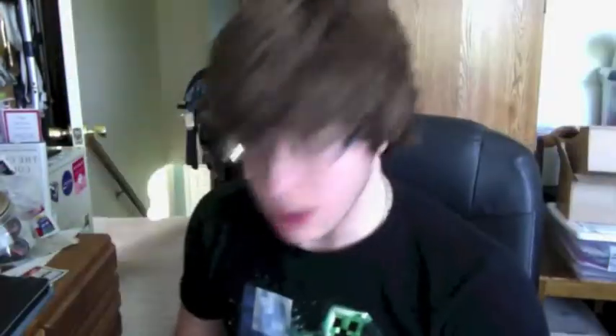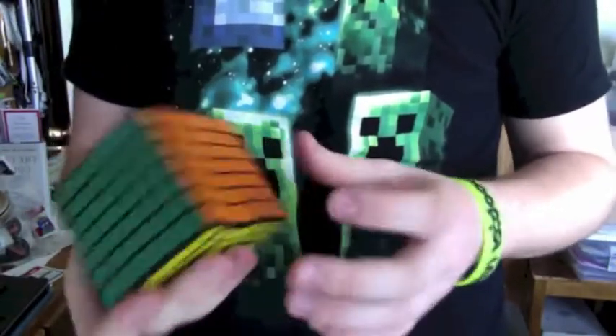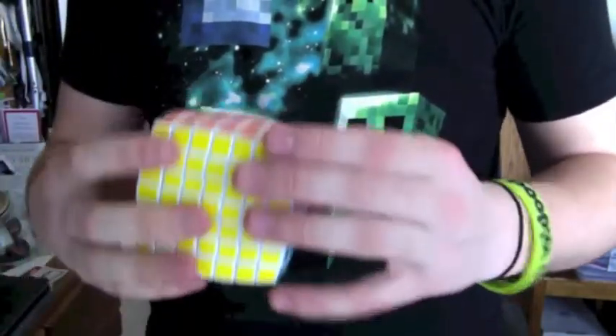How did they get this in here? So next we have the 7x7 Shengshou. I really like to preserve these boxes — the boxes are always really nice. I did a couple moves on it and it feels extremely nice right out of the box. I have my 7x7 V-Cube here and it's fairly smooth, especially whenever you do solves with it it becomes a lot smoother.